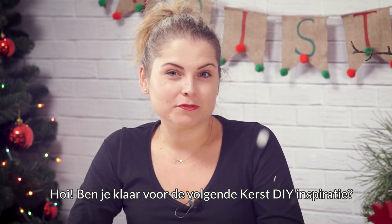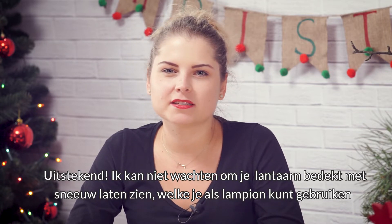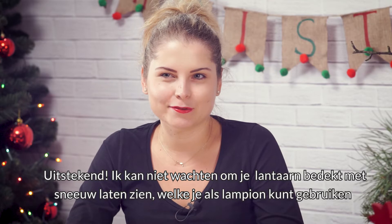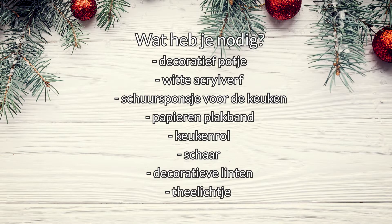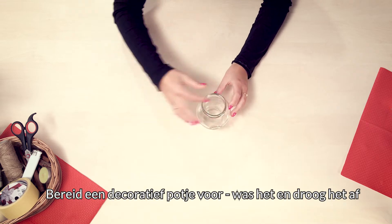Hey guys, ready for more Christmas inspirations? Great, because now I'm going to show you how to make a snowy jar in which you can put a candle. Let's get to work. Prepare a decorative jar, wash it and dry it.